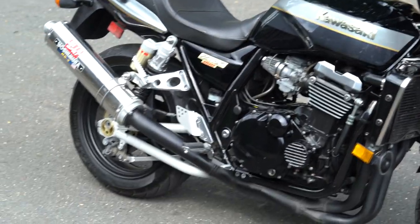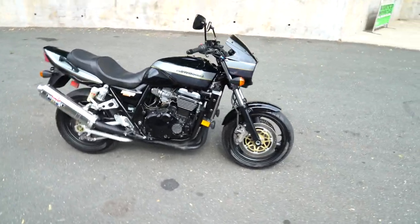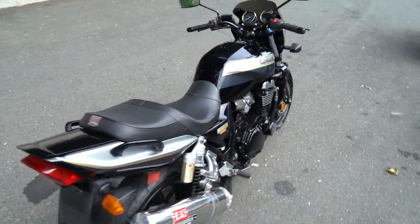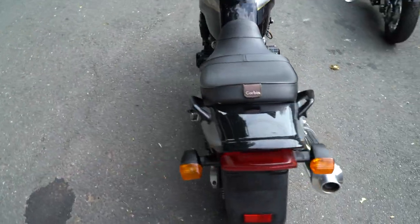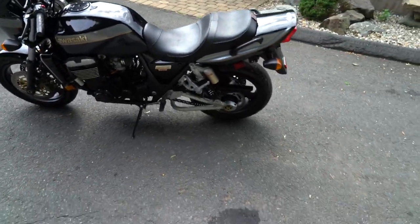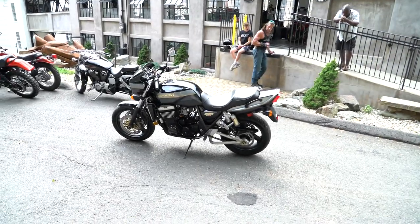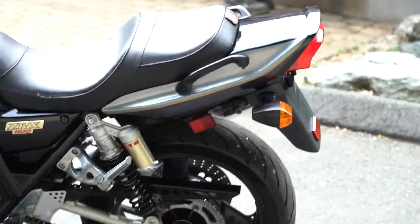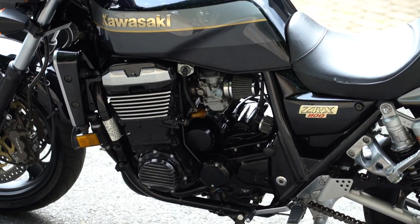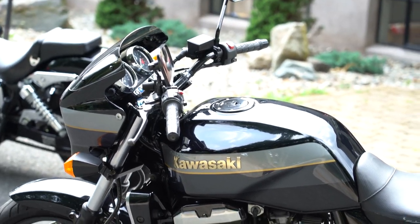We didn't have to do much to it. It went through a full rotisserie detail — completely steamed, cleaned, polished, and waxed top to bottom, front to back, for a total of seven hours. A complete day was spent in the detail shop. They touch-up painted the rims, buffed the tank, cleaned up the entire bike top to bottom. The headers were repainted with high-temp ceramic black. All the aluminum was lightly polished, and it's just a beautiful piece. The seat was leather-conditioned.